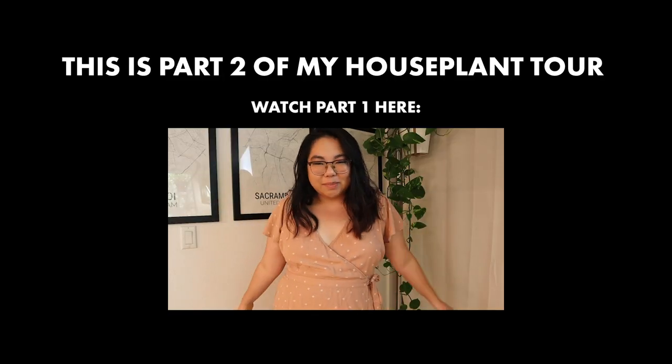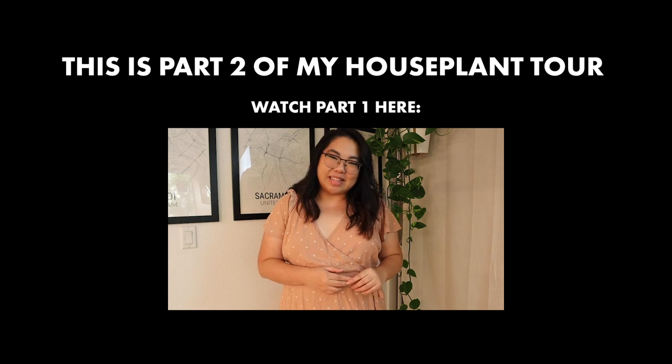Hi everyone, my name is Jen and this is Beast House of Plants, where we talk about houseplants and home design. Welcome back!